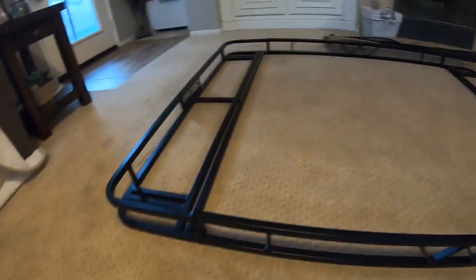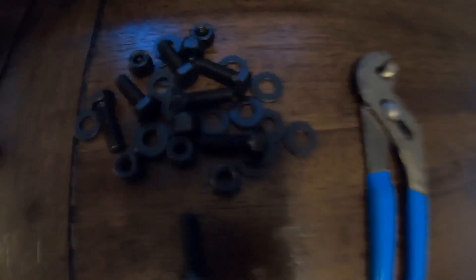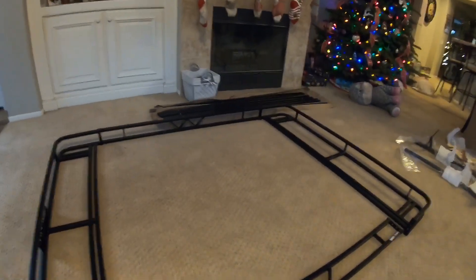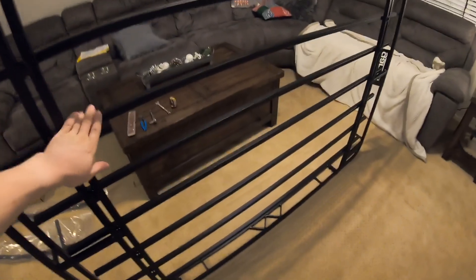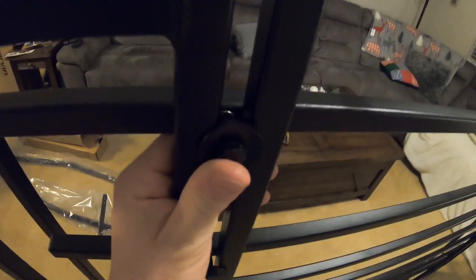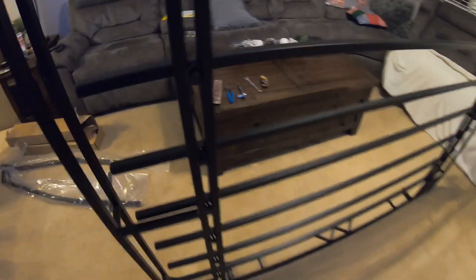For the rack assembly, you're going to get the two ends and the two sides and put them together. Go to page six and it'll tell you everything. There are two bolts on each corner. Once you get the edges done, you do the crossbars — it comes with seven crossbars, and you have to space each one evenly, measure it out, and bolt them down individually. It comes with Loctite, so put that on each thread before you bolt it down so they don't vibrate loose when you're off-roading.